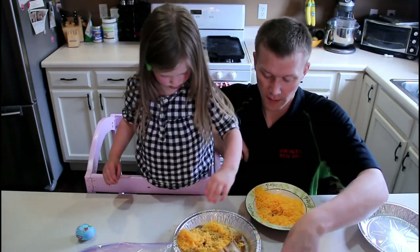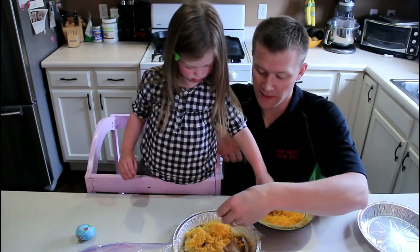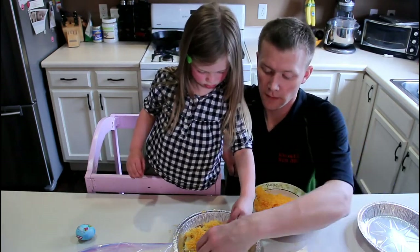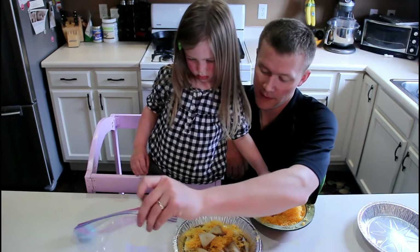Now, more chips on top. Oh, that's a little too much right there. Now more chips everywhere. More chips on it — like that. Can you put some more chips on? Thanks.